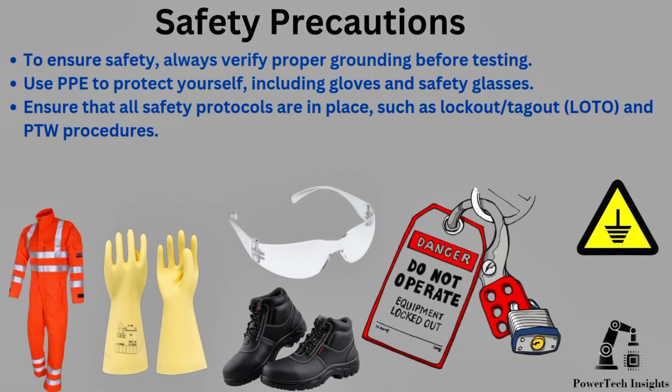Safety Precautions. To ensure safety, always verify proper grounding before testing. Use PPE to protect yourself, including gloves and safety glasses. Ensure that all safety protocols are in place, such as lockout tagout and PTW procedures.